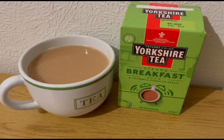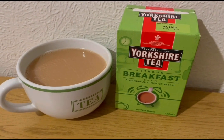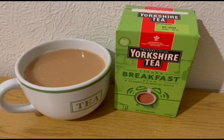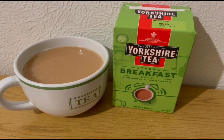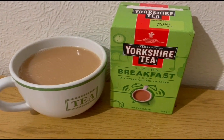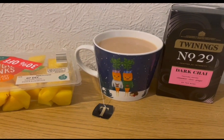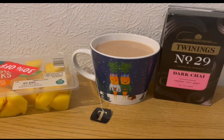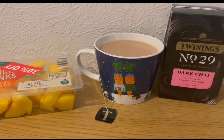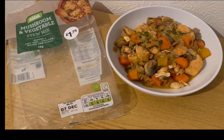Starting the day with a Yorkshire Tea Breakfast Brew — really strong but really nice, got it from Morrison's. I'm allocating myself 170 mils of semi-skimmed milk for the day which is two smart points. I've also got a Twinings dark chai tea bag in a new Kevin the Carrot Christmas mug — with milk already pointed — and some mango for zero smart points.